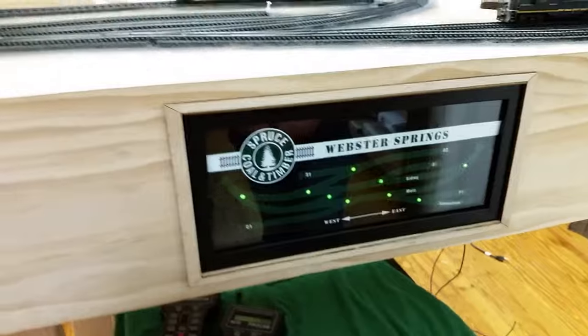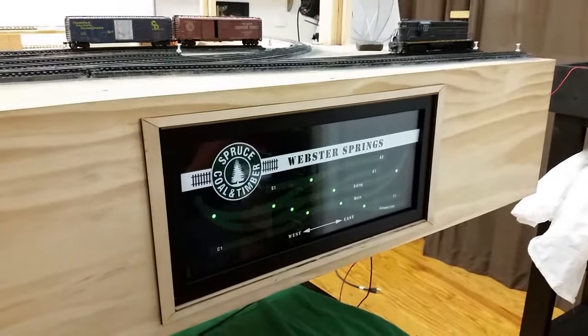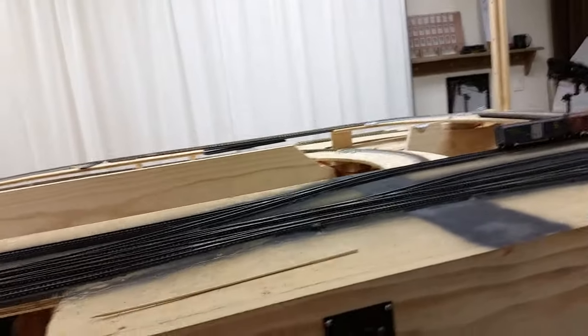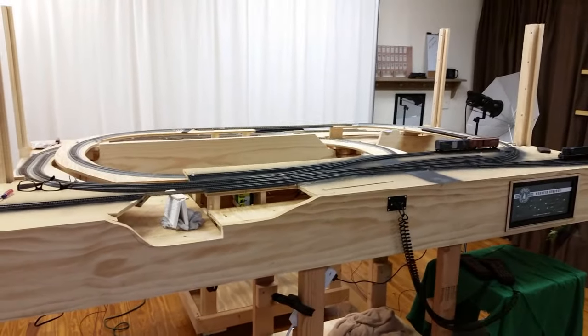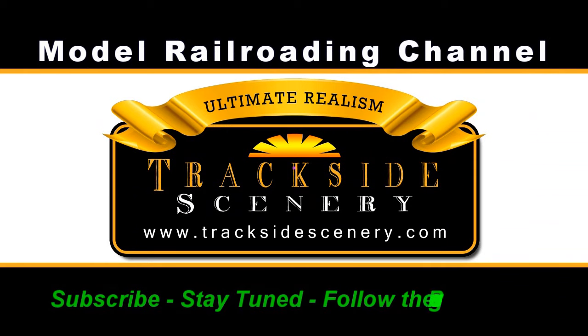One last thing — Doreen came up with a name for the town. What's the name of the town, Doreen? Webster Springs. Ah, Webster Springs. I like that; it has a nice ring to it. In the next video, we're going to have more on touch toggles as we work our way onto the mountain side of the layout, so be sure to stay with us. There's a lot to be done, but as you can see, we're having a lot of fun doing it. Be sure to subscribe, stay tuned, and follow the progress. This is Joey Ricard with TracksideScenery.com. Thanks for watching. See you next time.